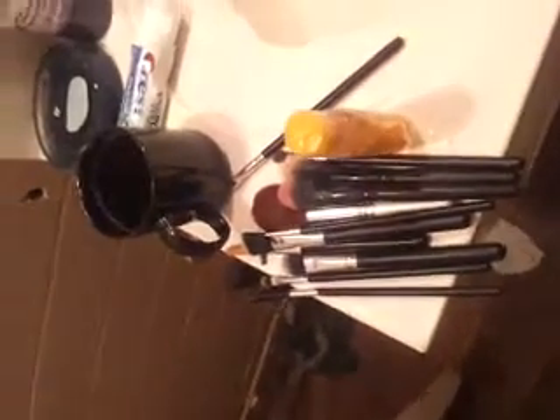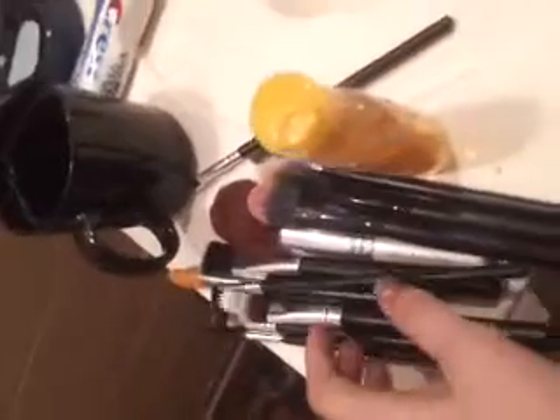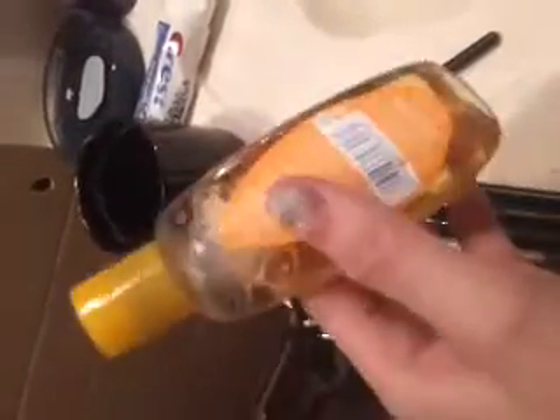Hey guys, today's video is going to be a how-to on cleaning your makeup brushes. I'm going to be showing you one way how to clean your brushes — it's going to be a deep clean with baby shampoo.